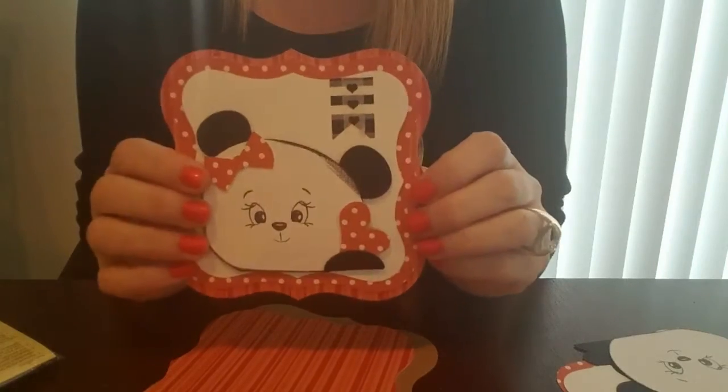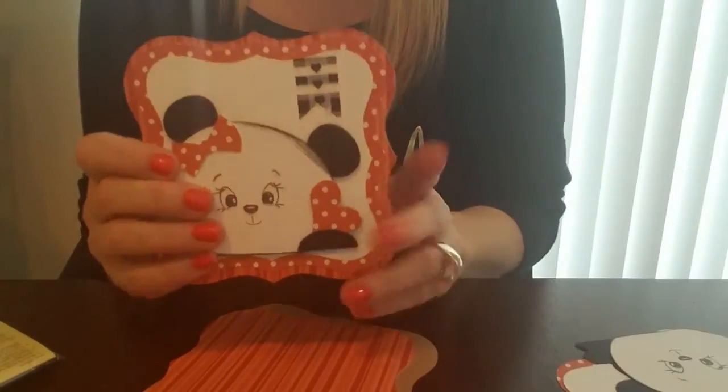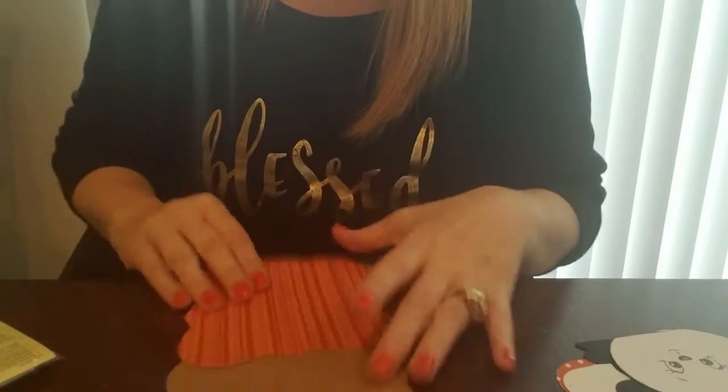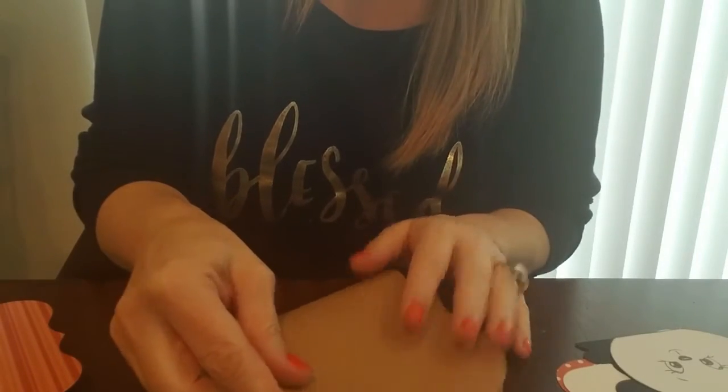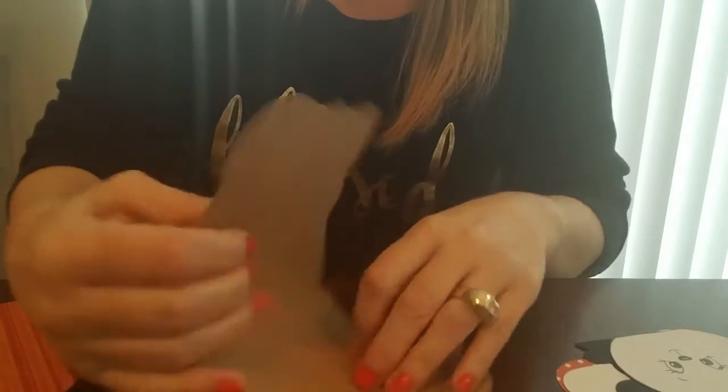I will list those, as well as the stamp set that I use, down below so that you have that. So let's just get started. Here's the base of my card, which is this sweet top note. So I'm just going to fold it like this here.